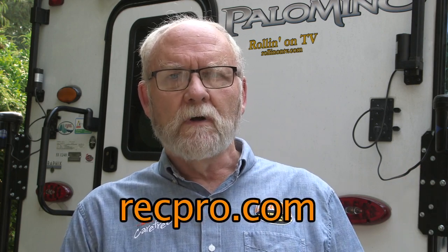Our Palomino comes with one port in the radio, and one is just fine if all you've got is one device. But we have two phones and however many other video production related devices we need to charge. So we needed to add another port to the Palomino. Thankfully we were able to reach out to our friends at RecPro and came up with a really great solution.